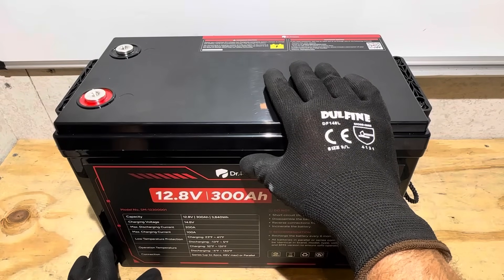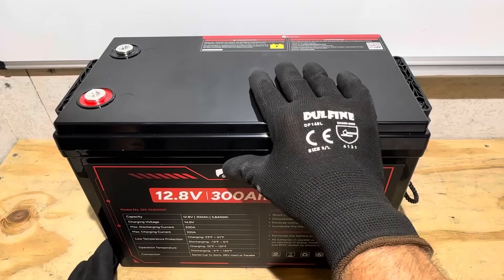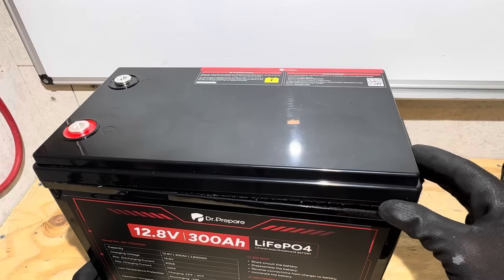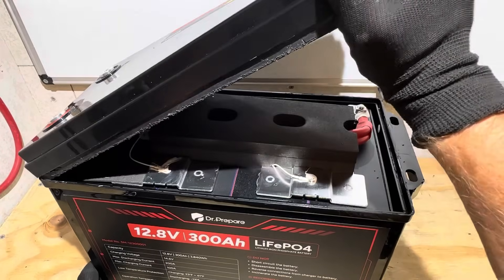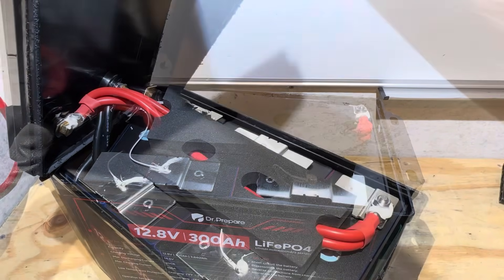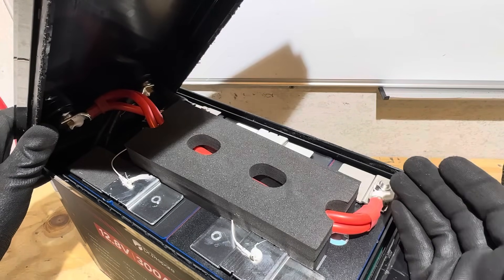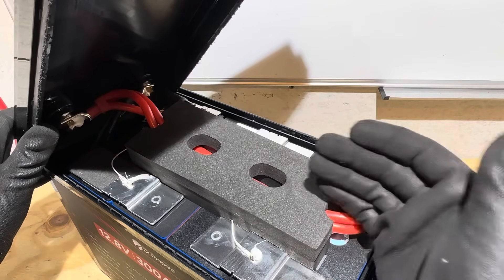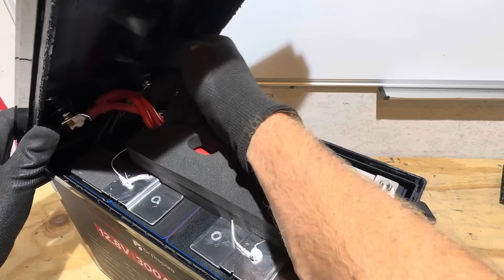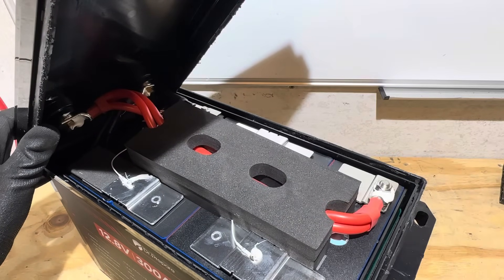I'm going to take the lid off of this Dr. Prepare and check the cells, wiring, BMS safeties, and all that good stuff. Here we go. First impression on this 300 amp hour Dr. Prepare — you may notice something right off the bat that a lot of other 300 amp hour units do not have: look at the large wires, three sets of what are probably number six gauge. So far I think this one has the largest wire leads in this class of battery.